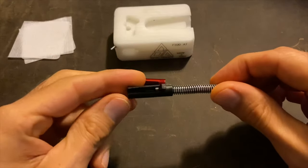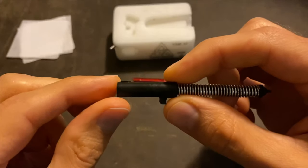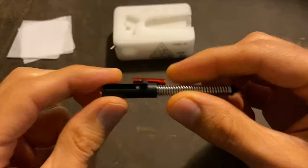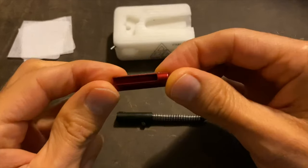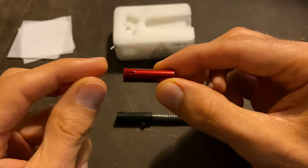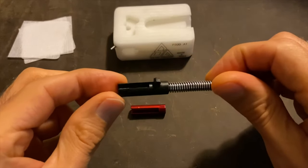The reason why you would want to do this upgrade is because this piece that comes factory is made out of plastic, and it's really easy to mar up when you're trying to maintenance your firing pin assembly. If you upgrade to this piece, it's made out of an aluminum alloy.